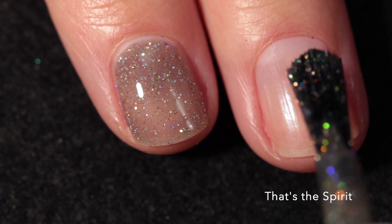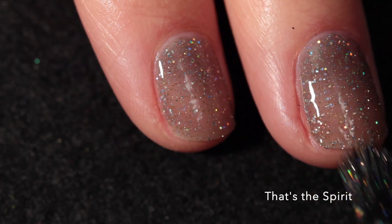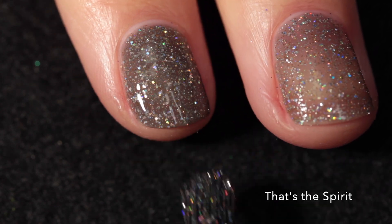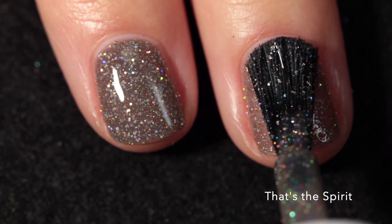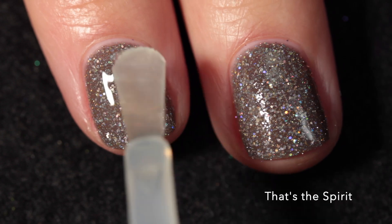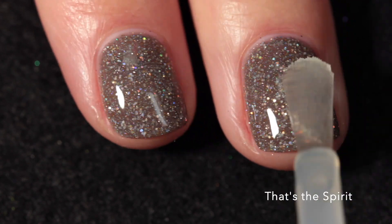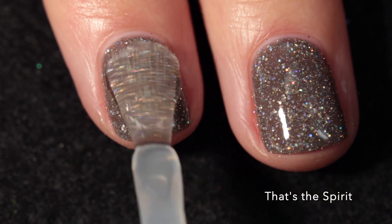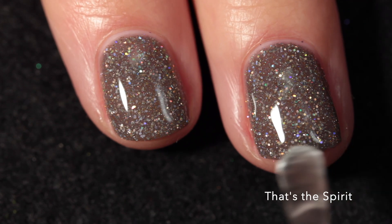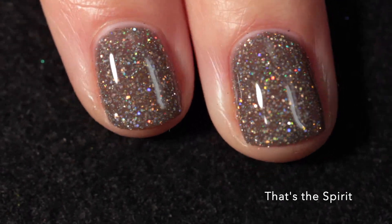Now we're moving on to some very sparkly polishes. This one is called That's the Spirit and it features a champagne mix of gold and silver reflective glitters, pink galaxy holographic glitters, and micro holographic flakies in a gray crelly base. This base is really nice - it's definitely making me think of skull and bones and maybe a ghost. It's definitely got something Halloweeny to it. This is sort of the classic Painted Polish reflective holo formula, so I find it really best to use two layers of top coat. I used a glossy top coat but also a glitter grabber underneath it, and as you can see it's just incredibly sparkly.